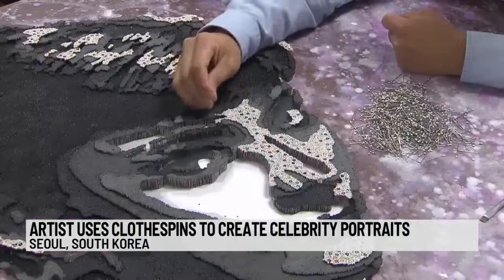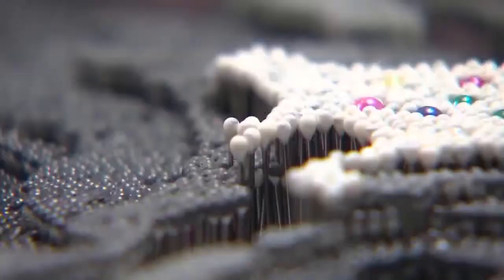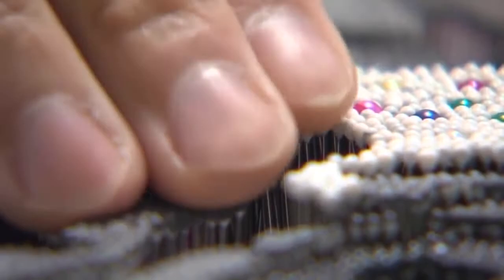These portraits look like paint on canvas at first glance, but look closer and you'll see a very different medium of art. The artist's strokes are actually thousands of pins — the same kind you use on clothing. He cuts out a shape on a steel board, attaches a piece of styrofoam to that, and then places the pins as close as possible to bring the image to life.